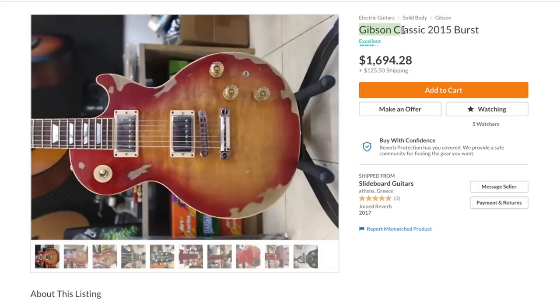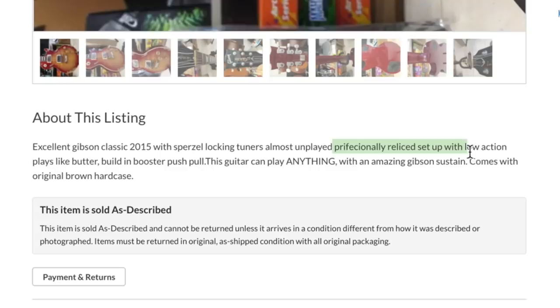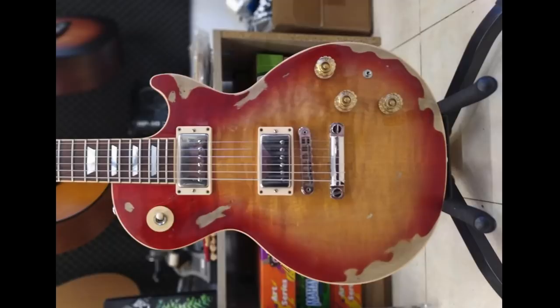Guitar number three — this is where things start to get bad. This is advertised as a Gibson Les Paul Classic 2015 burst. I especially love the description on this one: 'Excellent Gibson Classic 2015 with Sperzels locking tuners, almost unplayed, professionally relicked, set up with low action, plays like butter.'